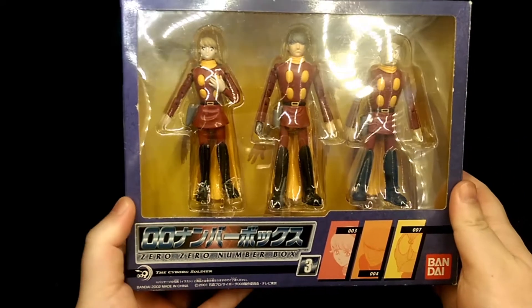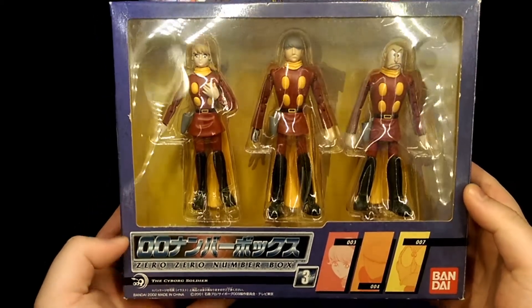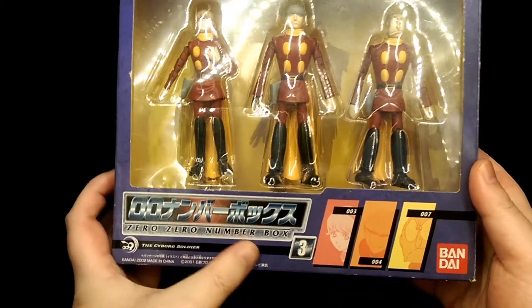How's it going? This is Hooyman and today we're taking a look at the Bandai Cyborg 009 number box 3.